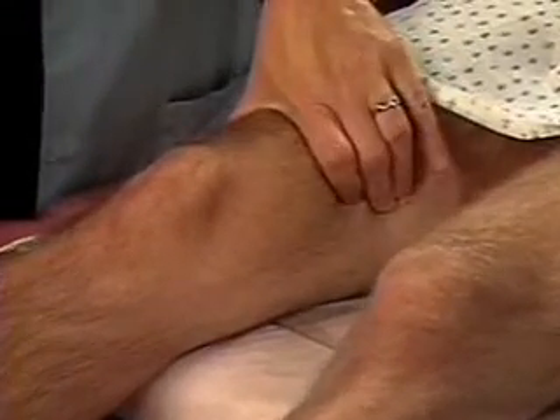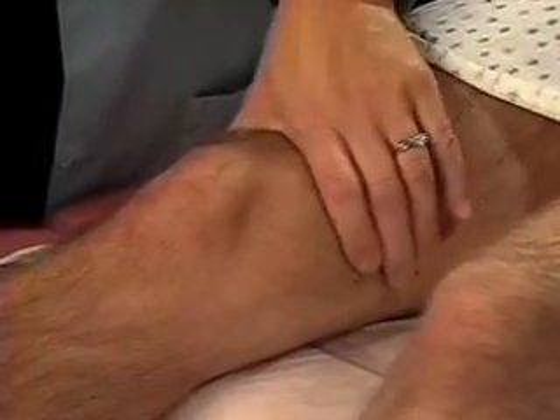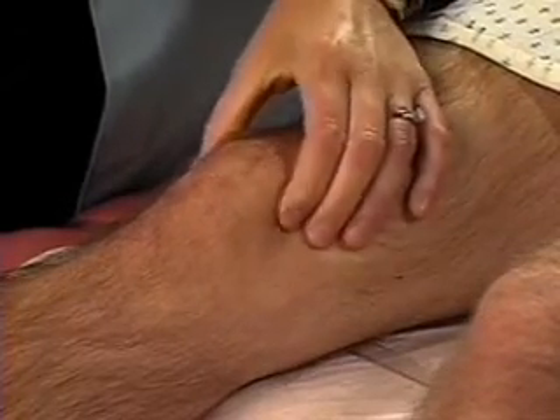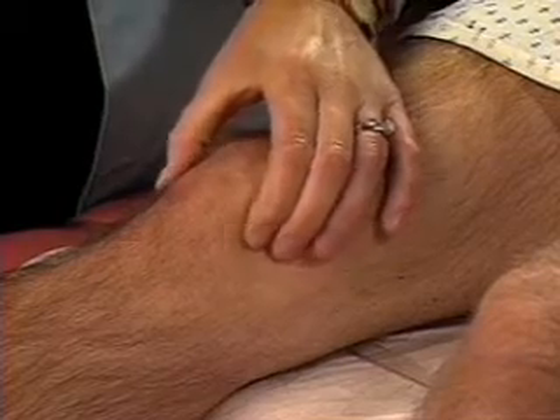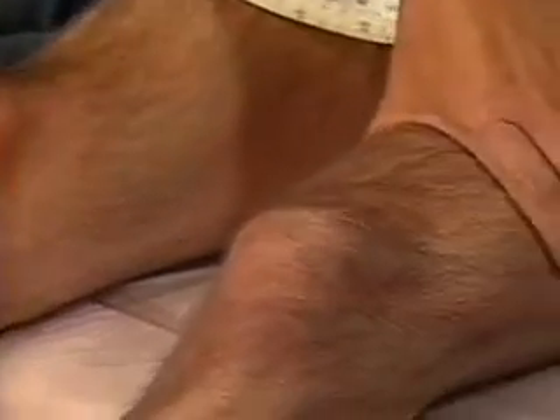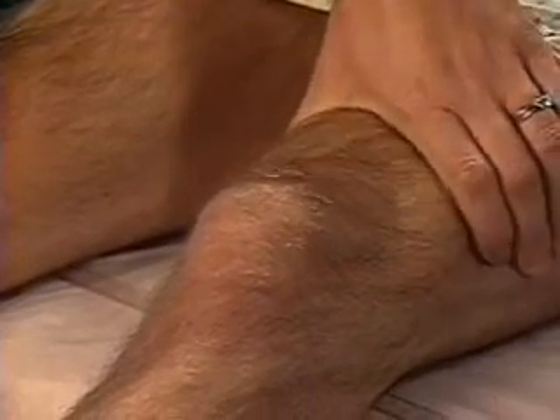Then palpate the suprapatellar pouch on each side of the quadriceps, noting any thickening, swelling, or tenderness. Also palpate along each side of the patella, identifying any thickening, swelling, or increased warmth. Repeat on the other side.